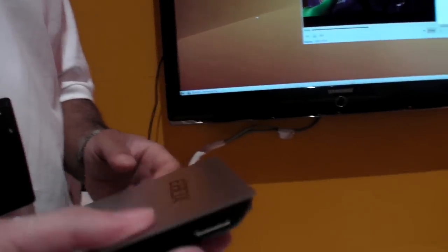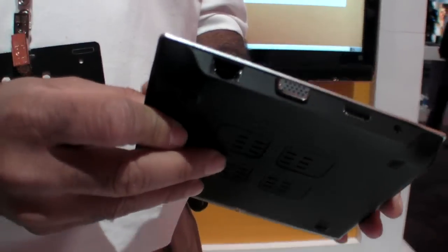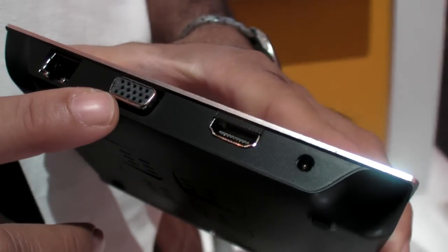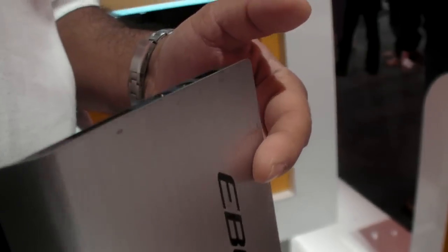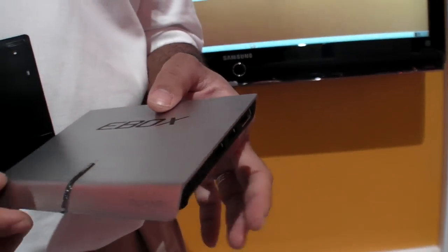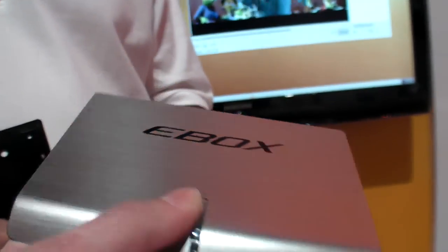The interfaces on this device include an HDMI out that goes to a 1080p TV, a VGA out, Gigabit Ethernet, another display port, and USB ports. We typically use a wireless keyboard and mouse. Inside, there's also an SD card slot and a wireless LAN interface.